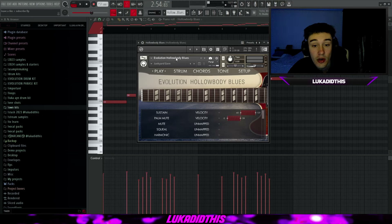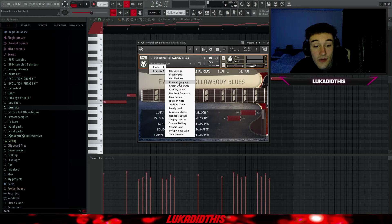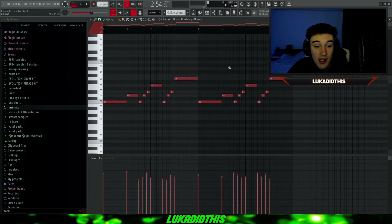For the next thing, I have the Evolution Hollow Body Blues with the Junkyard Jam preset. You have a lot of different clean options and crunchy options to choose from. I picked the Junkyard Jam preset and didn't change anything — it's on default. I randomized the velocities. The Hollow Body Blues bank sounds like this.